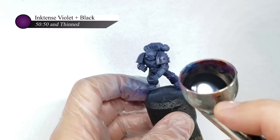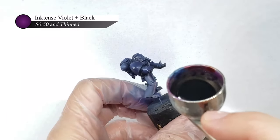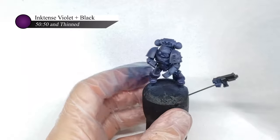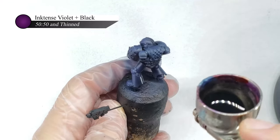I applied this thinned down violet and black ink mixture to all of the shadows of the model and built up the shades in about two or three layers. This mixture is fairly thin, and you want to make sure that each layer is fully dried before moving onto the next, otherwise the ink might spider-web or splatter.